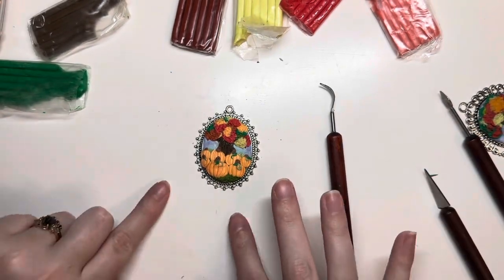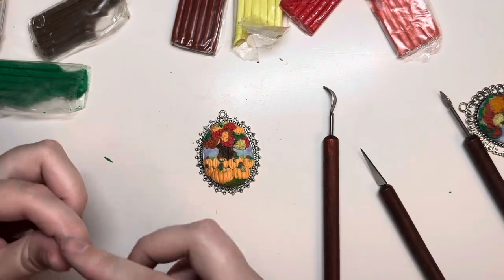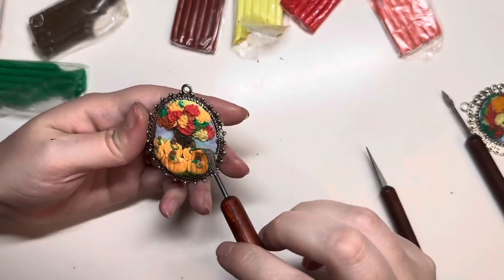Just adding more little details. You really want to use small pointy tools to do this because your fingers are going to be way too big to get that small detail in there.